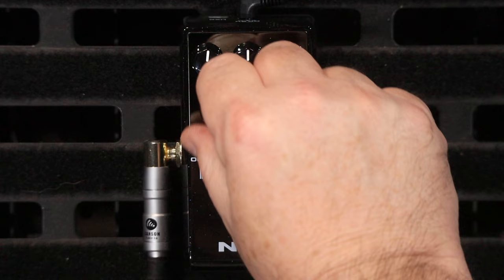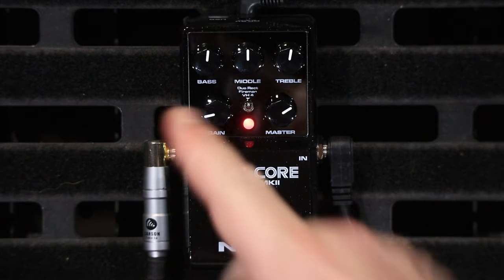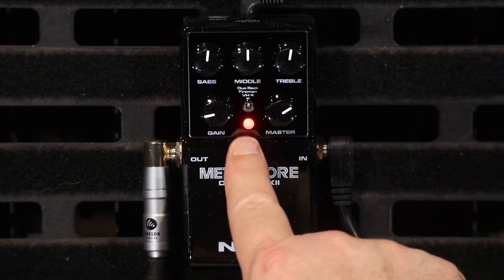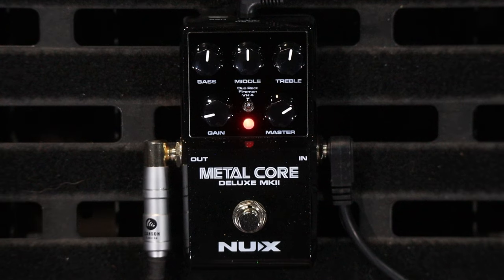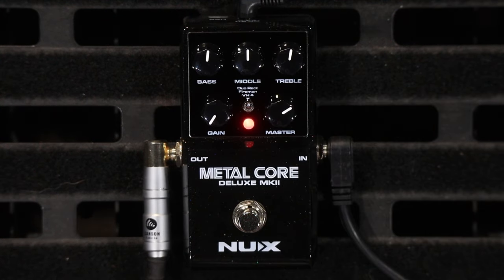It's an absolute beast. I've got everything at 12 o'clock in terms of the EQ. The switch in the up position is the Mesa, the middle position is the Friedman, and the closest to the foot position is the Diesel. I'm going to go through the gain on all of them and give you a listen, and then I'm going to go through the EQ as well. With the gain all the way down, it's off.